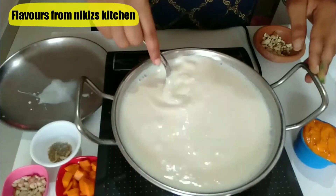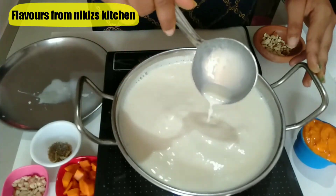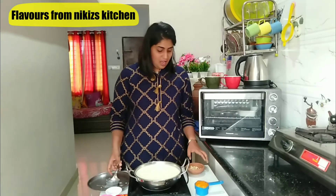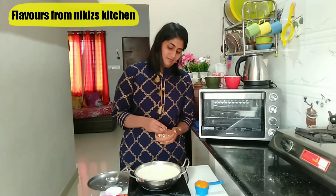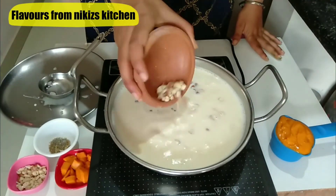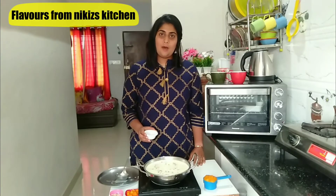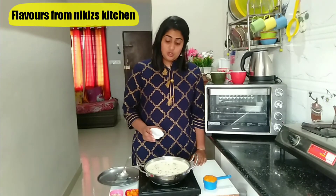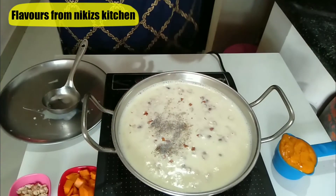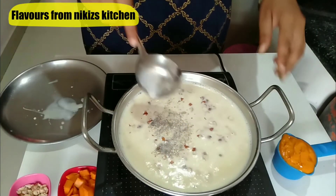It has been another 7 minutes and you would notice its consistency has started to become nicely thick. Now at this stage I am going to add about 3 tablespoons of chopped almonds and cashew nuts, followed by about 1 teaspoon of green cardamom powder. This powder adds a really great flavour to this recipe — do try it out. Just give it a mix.